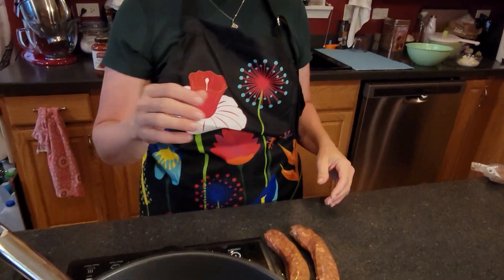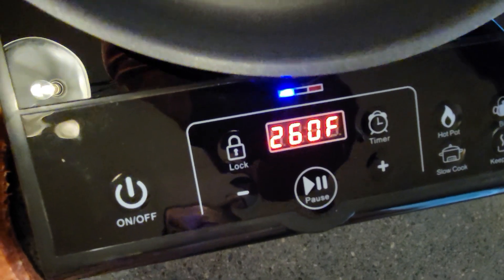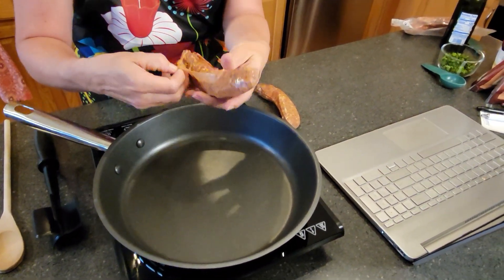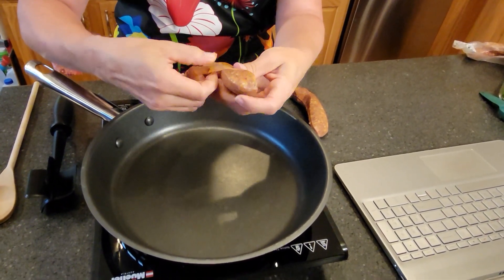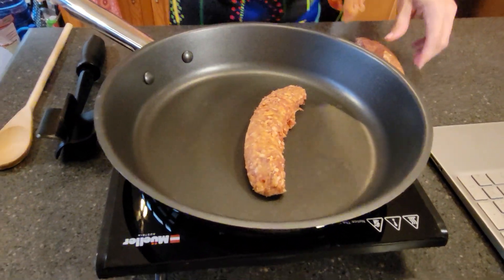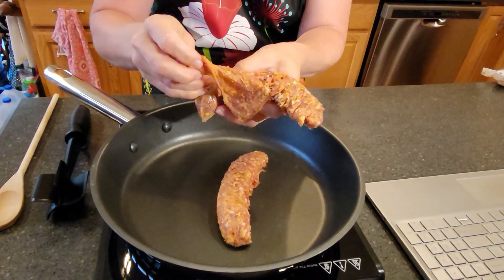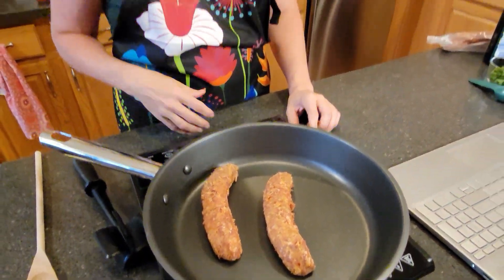Meanwhile, over here we're going to be preparing the sausage part. I'm going to turn my burner on to medium. I've got two links of hot Italian sausage. If you don't want spicy, you could use mild sausage, but I think it tastes really great with the spice, so I recommend it if you do enjoy spicy. We're going to remove the casings, put that in the pan, and crumble it up as we cook it until it is done.